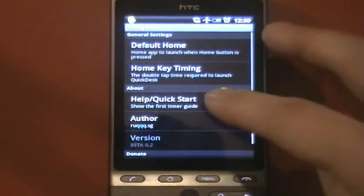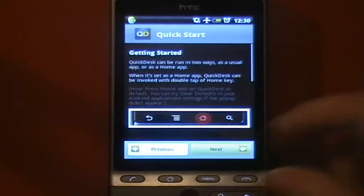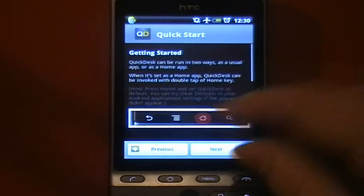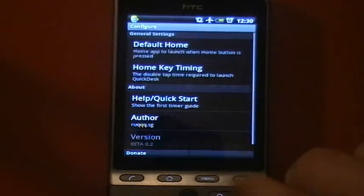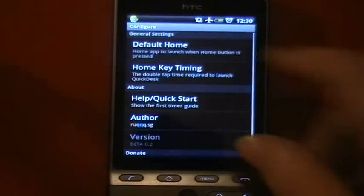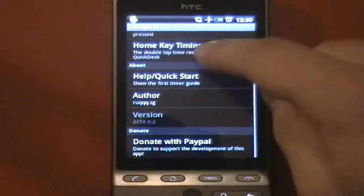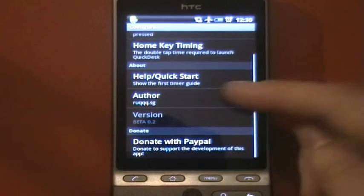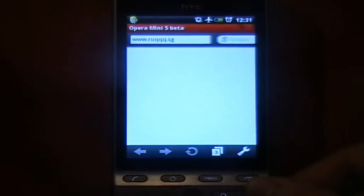When you first launch it, go to the settings and you've got a little about section which walks you through the application and how to use it. You've got a few other settings including home key timing if you're not in Sense, and you can choose your default home app. You can also donate and there's a bit of information about the author.